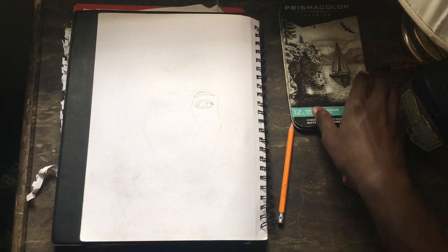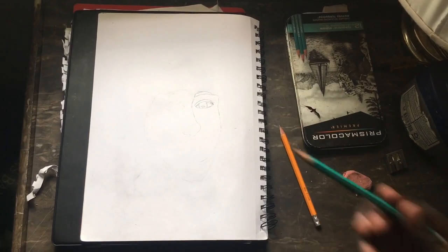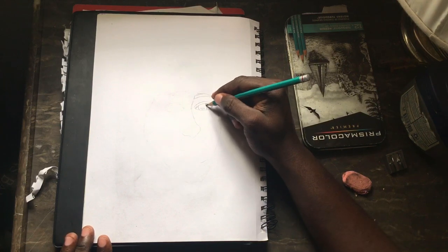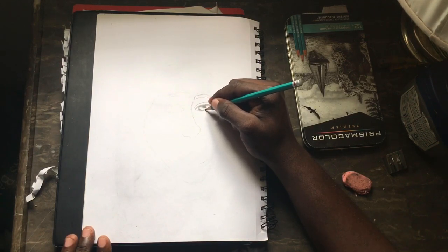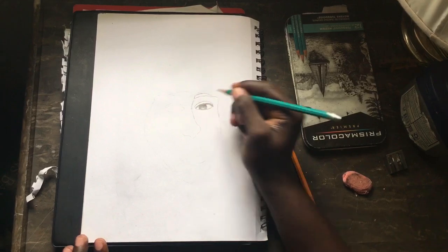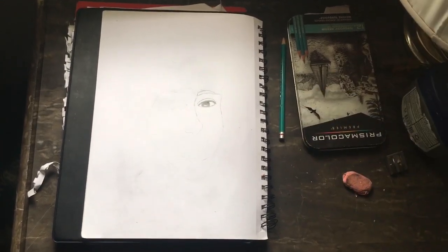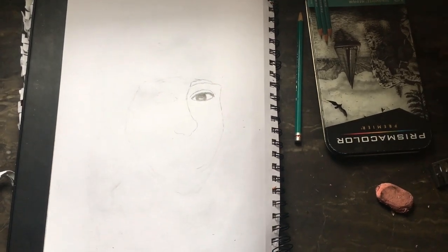So now that I did that, what I'm gonna do is I'm gonna take a 2B pencil, which is my darker pencil, and I'm gonna just draw in right here. This is just gonna darken up the eyeball. So I'm just gonna leave that right here for now. As you can see, I just darkened out the eyeball.